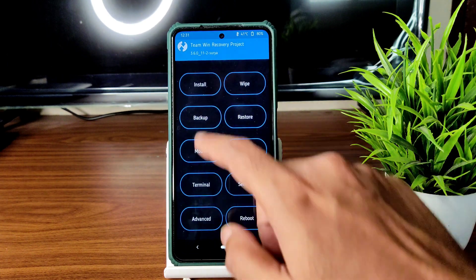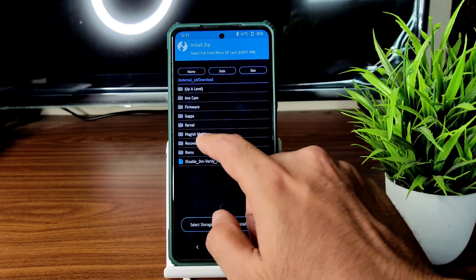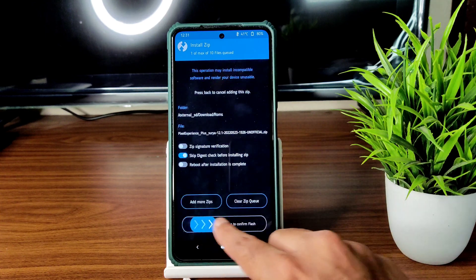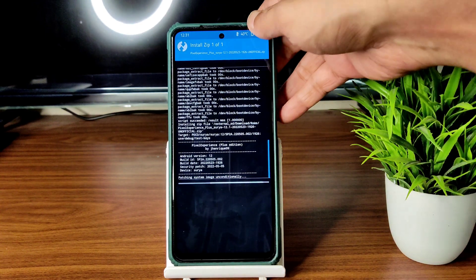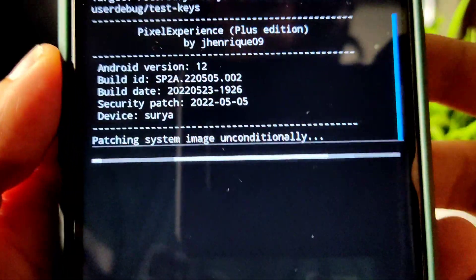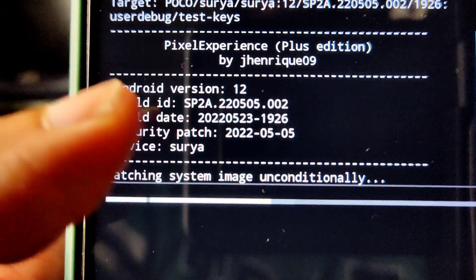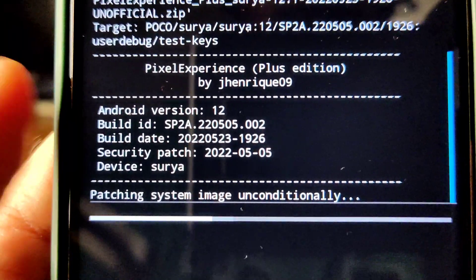Once done, again go to the home section, select install — this is the unofficial build of Pixel Experience Plus Surya 12.1, the latest build available for Poco X3. You can see the May security patch and build date of 23rd May — the latest available build.